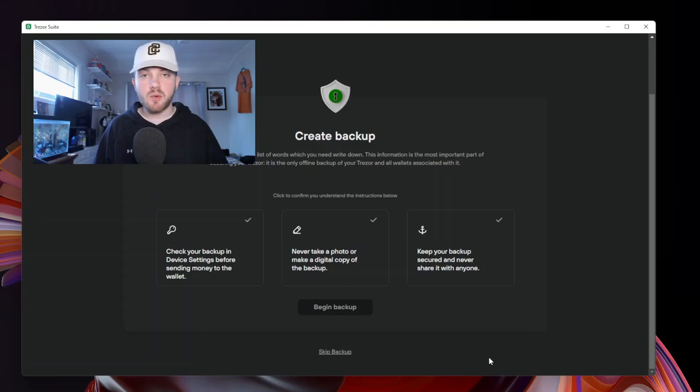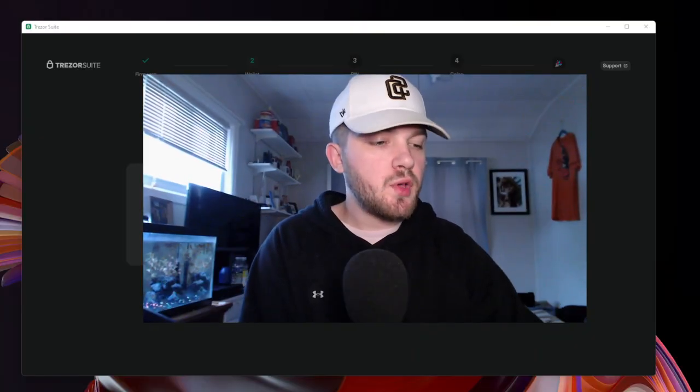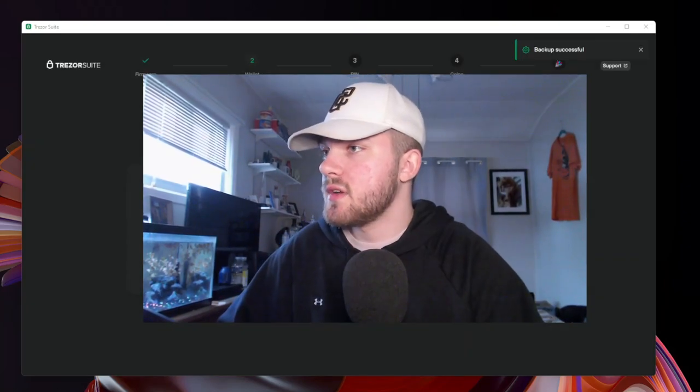That seed phrase, you do not want to share with anybody. You're going to want to confirm all three prompts and make sure you understand all the instructions. You never want to take a picture of this or have the seed phrase on your computer. If you were to get hacked, they would instantly find that phrase and have instant access to all of your tokens. Only store this seed phrase on a piece of paper. Go ahead and pause this video and write down that seed phrase. On the device, it will show you each word one by one — just click the button and it will scroll through. Take your time. I just completed writing down my seed phrase. Now I'm going to go through all the words on the device to make sure I didn't misspell something or skip a word. Backup successful.